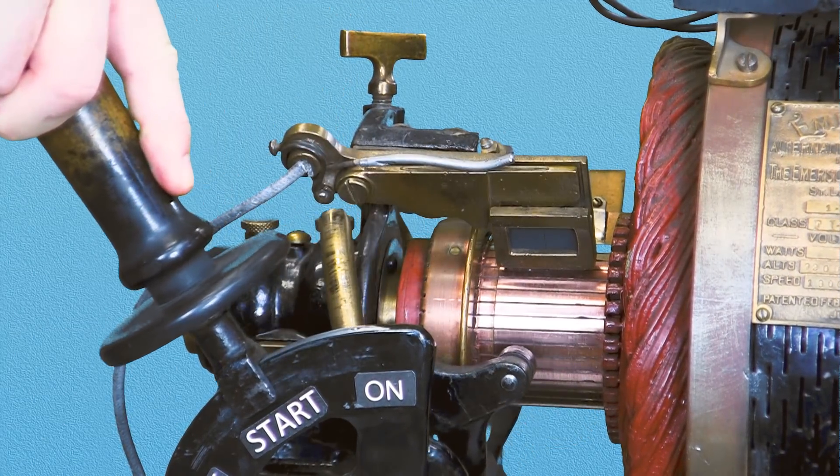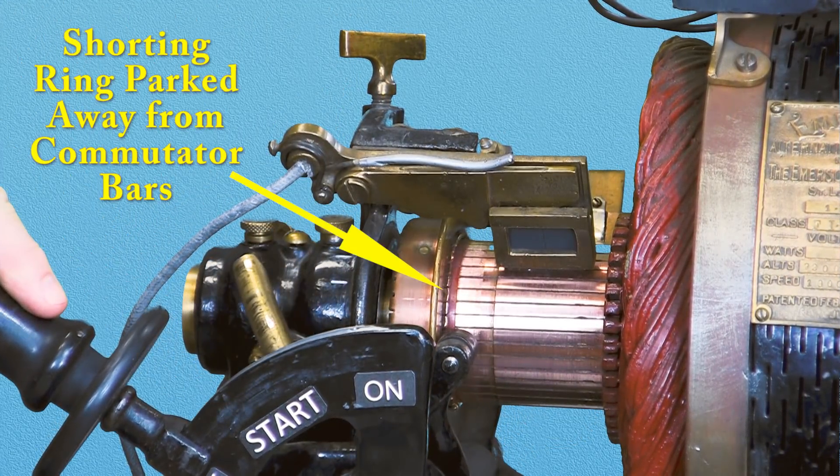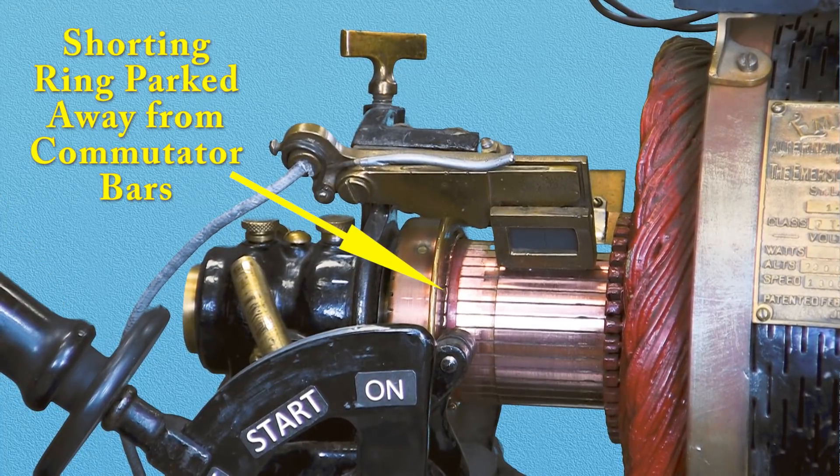Improved methods of starting single-phase AC motors were developed over the next few years that effectively obsoleted this complex mechanical sequence.